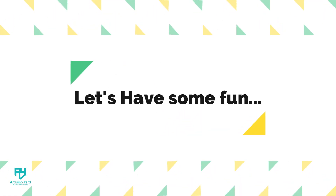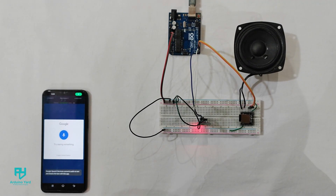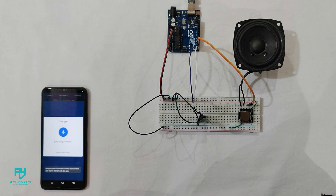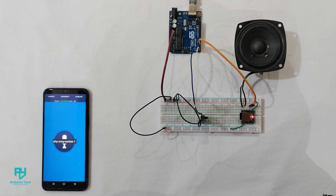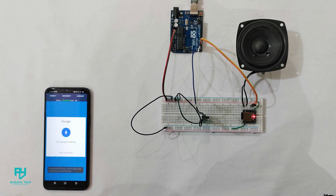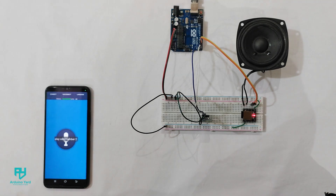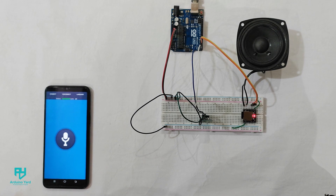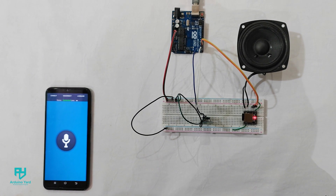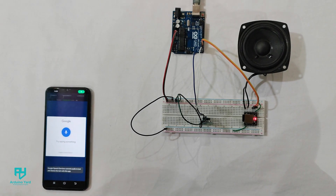Let's have some fun with our voice controlled MP3 player. Play song number one. Play song number two. Play song number three.